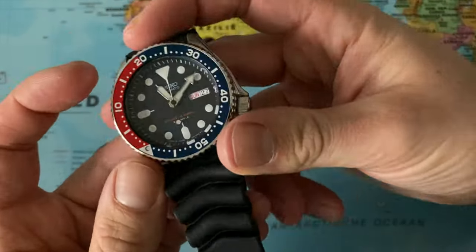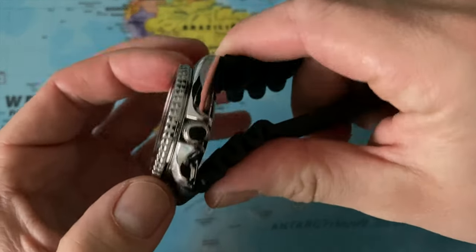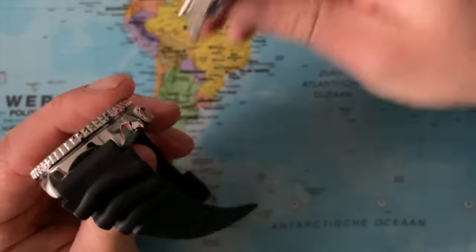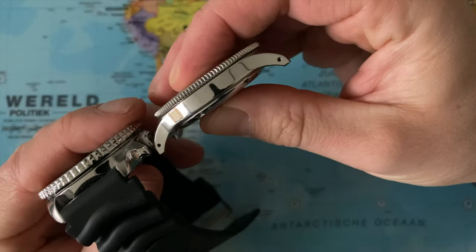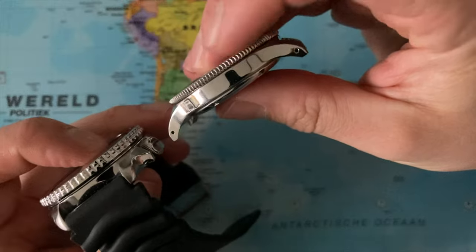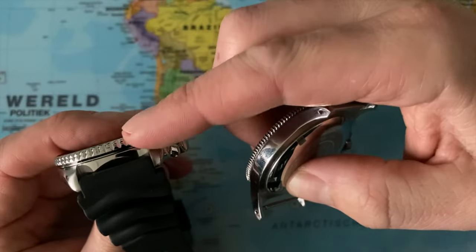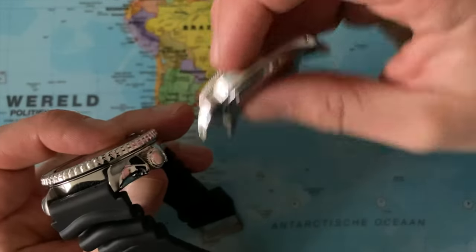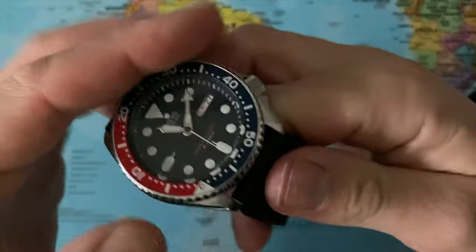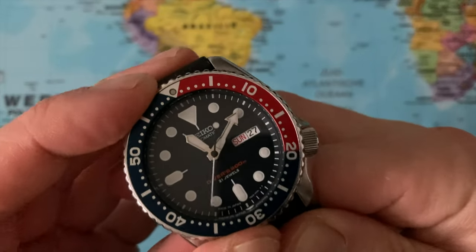We have a Pepsi colored diving bezel with a very good grip — it's very easy to grab. It's quite tall compared to the Glycine, which has a very thin bezel. I prefer these kind of bezels that really stand out and are so easy to grip even when you're wearing gloves. And bezel action is super easy.